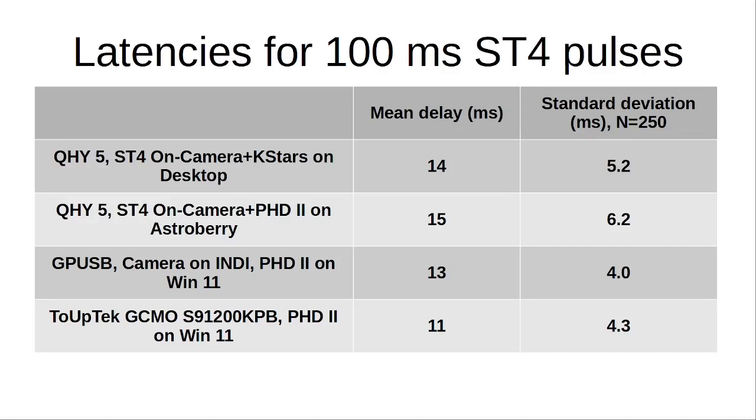Using the Shoestring GPUSB device, camera connected to an INDI server, and PHD2 on Windows 11, I have 30 milliseconds. And with the more modern Touptek camera, PHD2, and my Windows 11 laptop, I see a delay of 11 milliseconds.